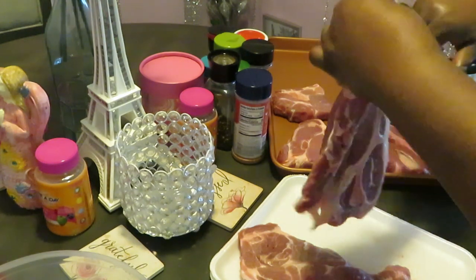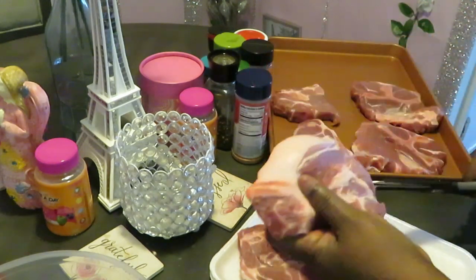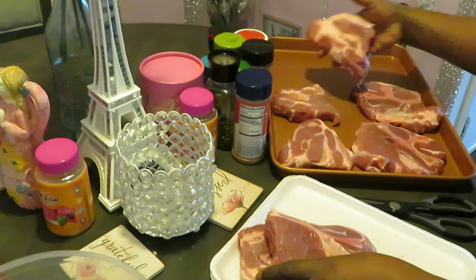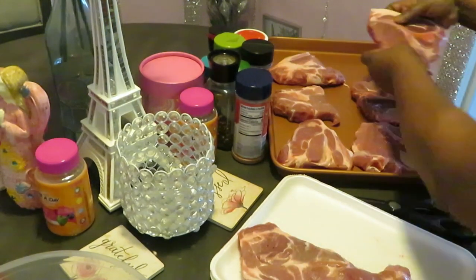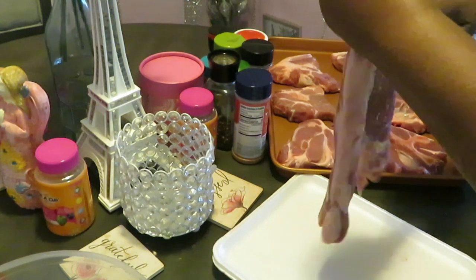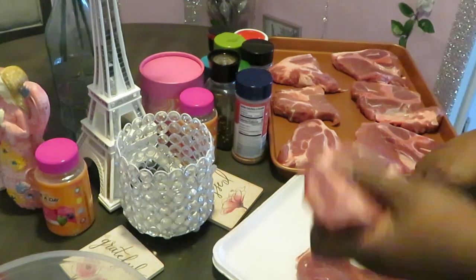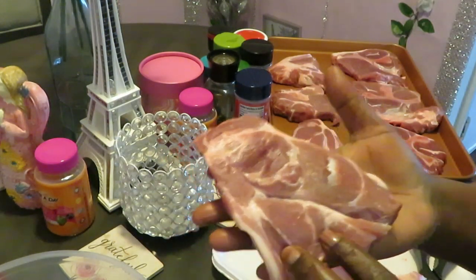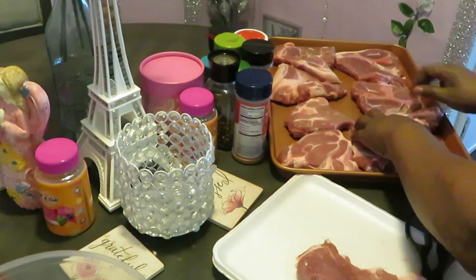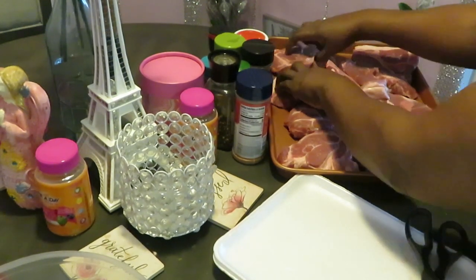I've got four — they came two to a pack for about seven bucks, which is a really good deal, because usually one pork shoulder steak costs you about ten bucks. I got them for a really good deal. Now with pork shoulders, they don't really come with much fat, and I usually leave a little fat on my meat anyway.